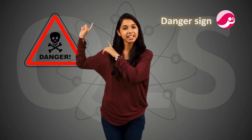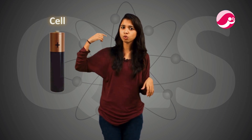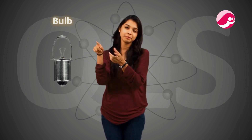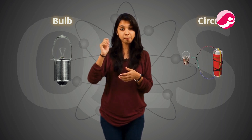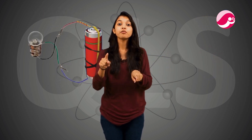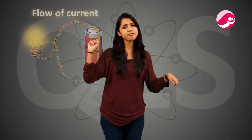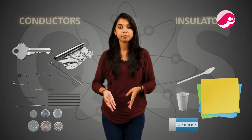I told you about the danger sign — you should not go near it. Then I told you about the cylindrical cell, which has two terminals: positive and negative. Inside, a chemical reaction produces electricity. After that, the cell was connected to the bulb. We learned how to connect it into a circuit — a closed loop. I told you the flow of current goes from positive to negative. Then we made a torch, then added a switch made from a safety pin. And in today's lecture, we studied conductors and insulators.